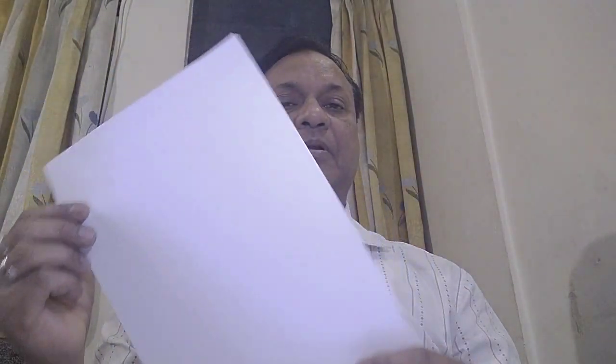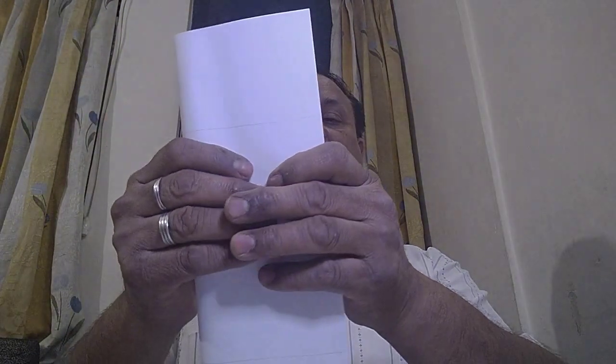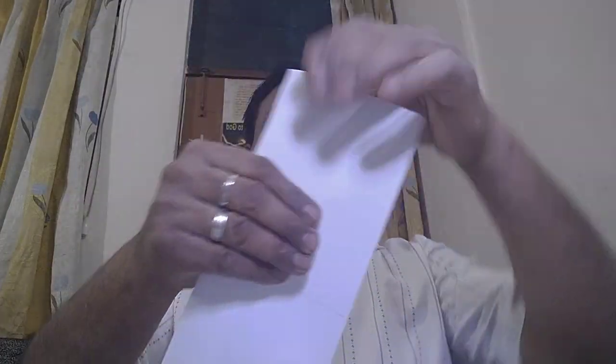We will roughly divide this paper horizontally into four equal parts using a pencil. You can see four equal parts. These lines are dividing roughly, not by scale. Now we will fold the paper vertically, along the length side, from the middle to divide the paper into two equal halves. You can see these two edges overlap so that you get a proper middle line.